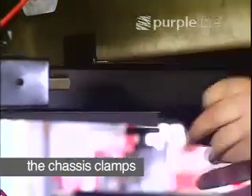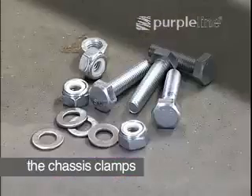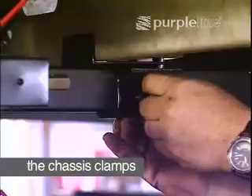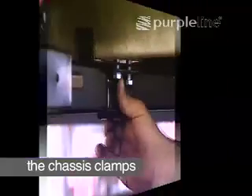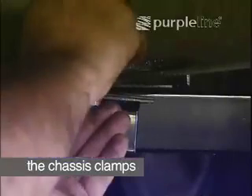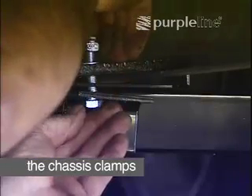Loosely fit the two clamping assemblies to the chassis using the bolts provided. Nuts must be no more than finger tight at this stage.